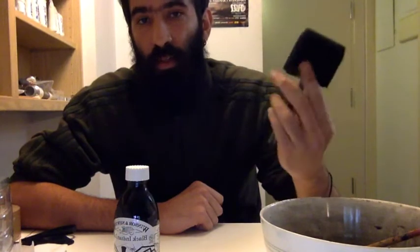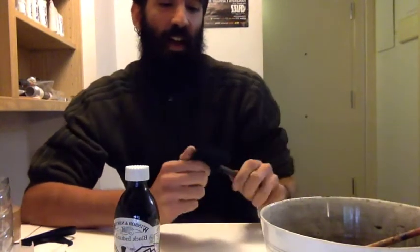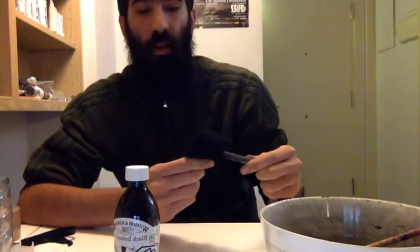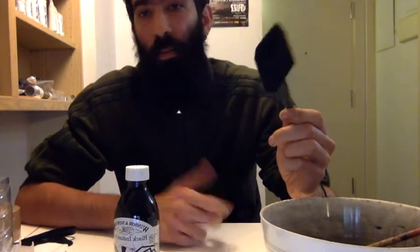The foam brush works better because you have ultimate control. It's actually a brush with a handle, and it's in between a sponge and a regular brush — it's a sponge brush. You can find these in a proper art shop; they come in three or four sizes, but the bigger the better.